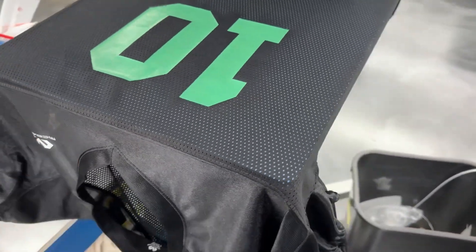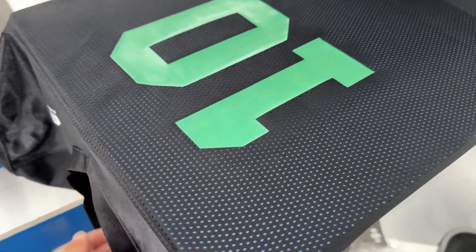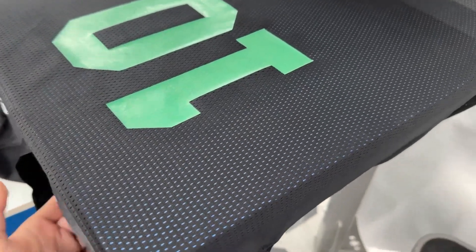Hello everyone, Brandon here at Kai's Inc. Today I'm going to be showing you the process for DTF print on jerseys.